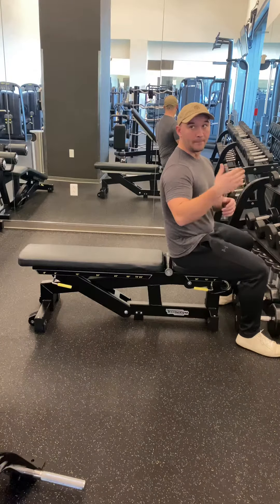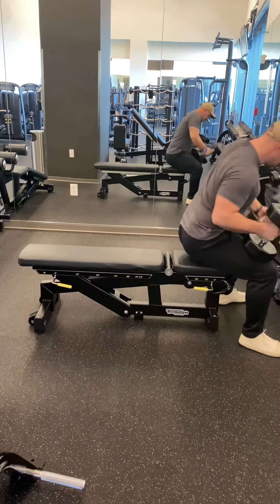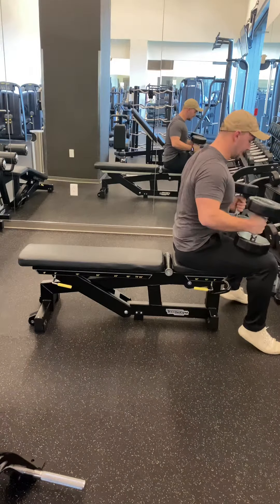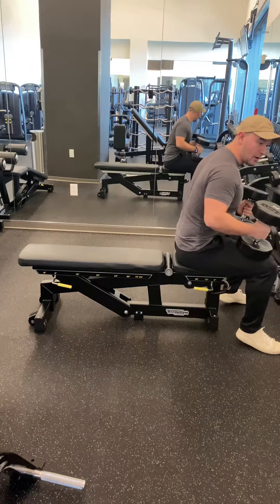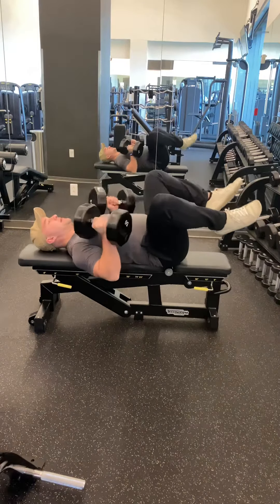Today's exercise is going to be the dumbbell bench press. You're going to grab two dumbbells, place them on your knees, and sit down on the bench. What I like to do is get nice and tight. I'm going to use the momentum of the weight at my knees, pushing the weight up, and bring it down to my back.